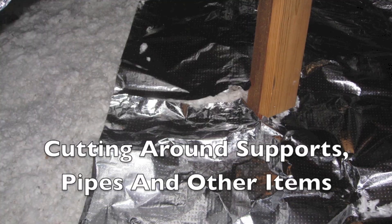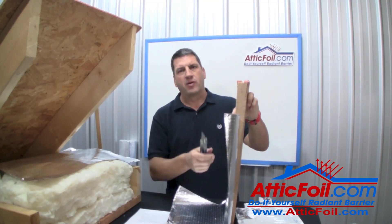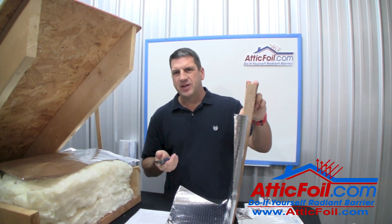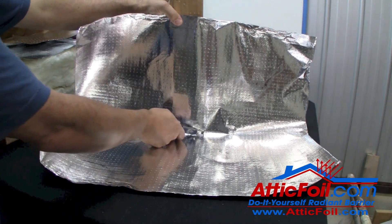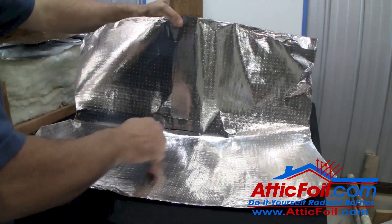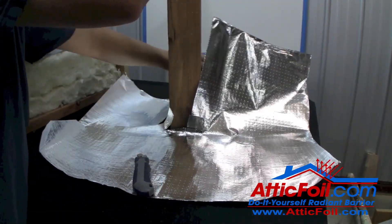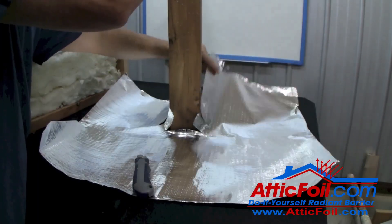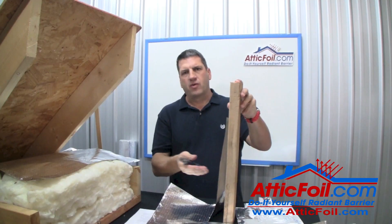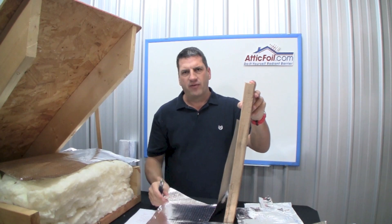Eventually you're going to get to a support you've got to cut the foil around. For a cleaner install where it lays flat, use what I call a double T-cut. Cut two slits about five inches wide and two or three inches apart, then take your knife and come from the bottom all the way up — the foil will wrap around and tuck down real close to the support. It's a nice, clean, easy install that goes fast. They don't have to be perfect — a few gaps or cracks is perfectly fine.